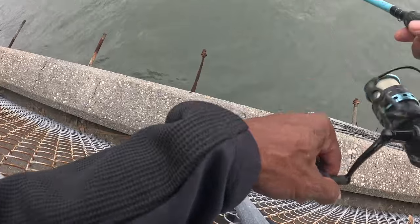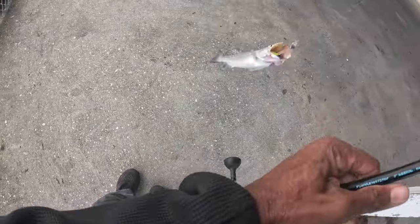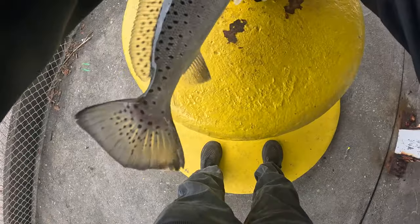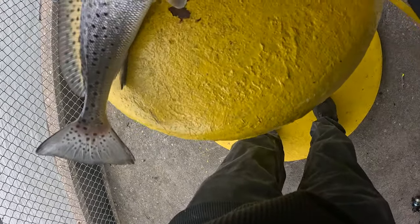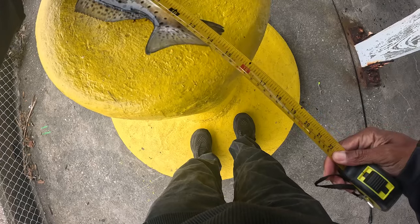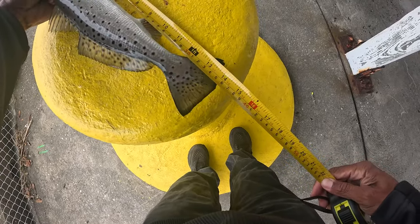There we go, there we go, there we go — got him! See, if I cut the camera off I'll miss them. It might be too short — ouch, god dang it — gotta be 14. Okay, let's check him out. Keep the measuring tape for me. Keep still. Let's see — yep, he's 14. 14 right on the money!